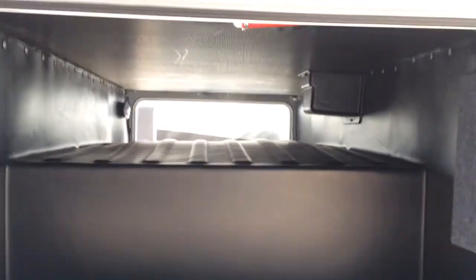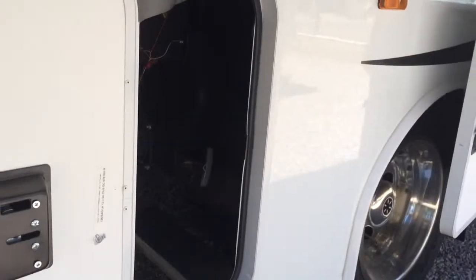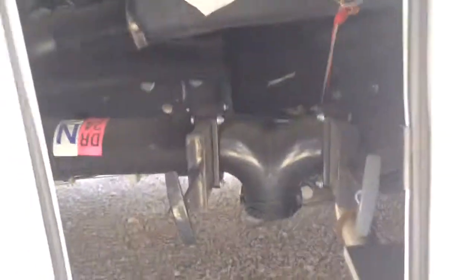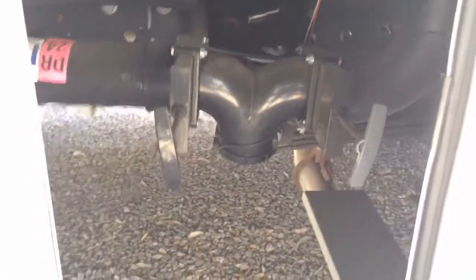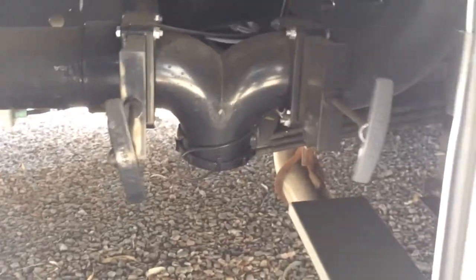You also have the exhaust right here for the generator. This storage goes all the way through — I've opened it up on the other side so you can already see how spacious it is underneath, and you can see how the floor looks as well.